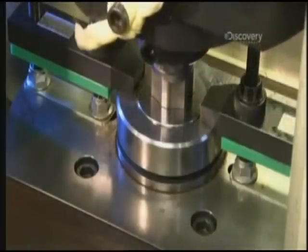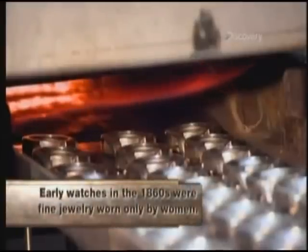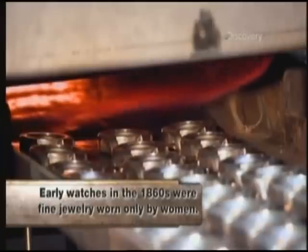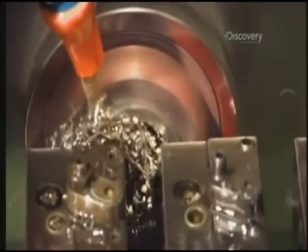After the basic shape is pressed out, the cases move through six more presses, each one fitted with a mold and die that refines the shape a bit more. Once the cases are fully shaped, they're loaded onto a rack and sent through an oven to be heat treated at 2,000 degrees Fahrenheit. The heat relaxes the molecules in the steel so they're less brittle after the shaping.